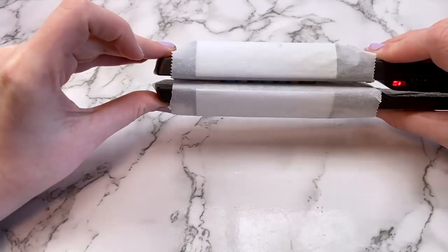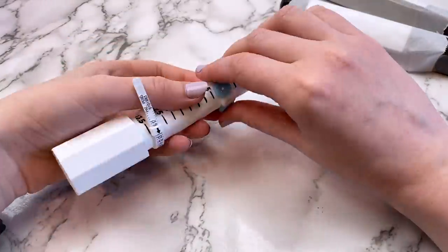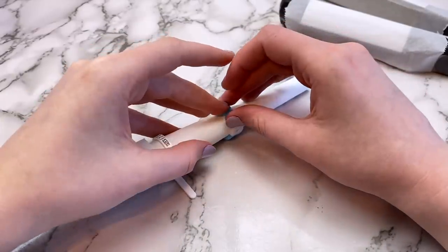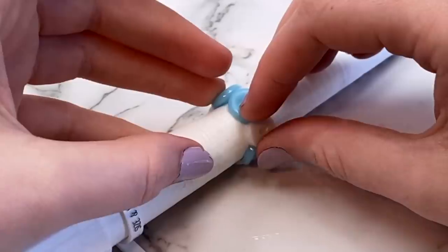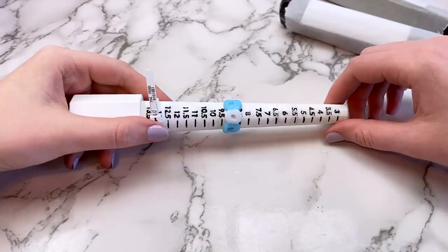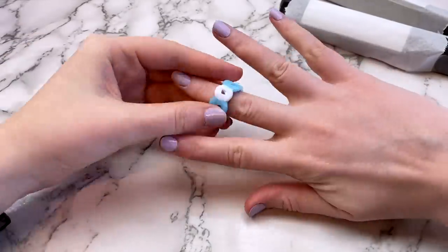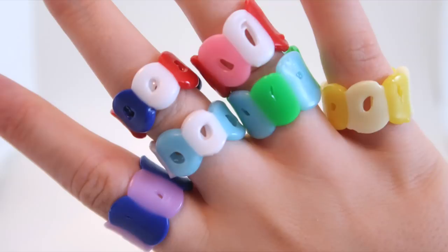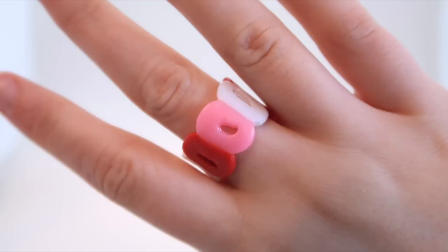Open it every once in a while to check if the ring is melted how you want it. When it is, carefully remove the beads from the straightener and quickly wrap it around your ring mandrel. If you don't have a ring mandrel, find a marker or something that's about the size of your finger. You might have to hold the ends together for a few seconds until it cools — then you'll have a trendy little ring. These take less than five minutes to make, so you can make a whole bunch. I could totally see this being something you do at a sleepover.